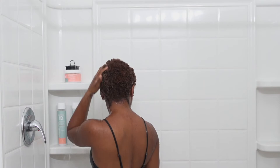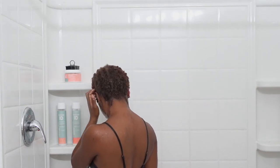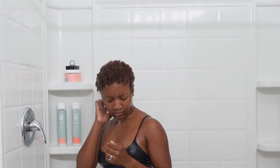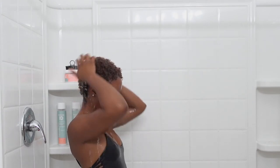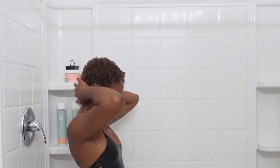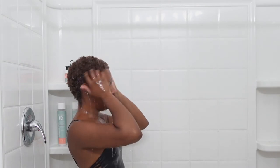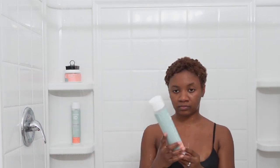I think this routine will be changed after a while because I've noticed I want to start using other products besides my Texture ID - I love it very much, but in the future I'm actually going to be changing this wash routine. So just stay up to date and make sure you have the notification bell on so you know what's going on.